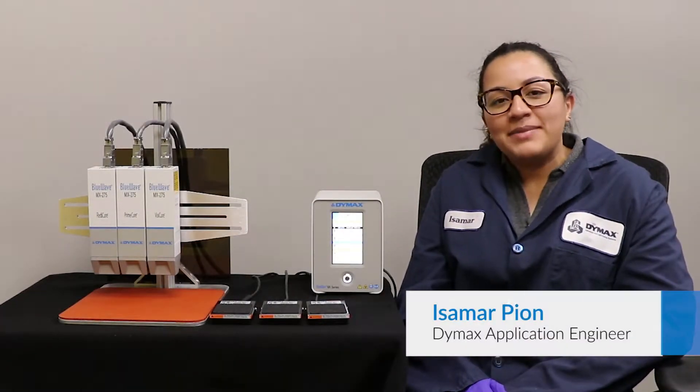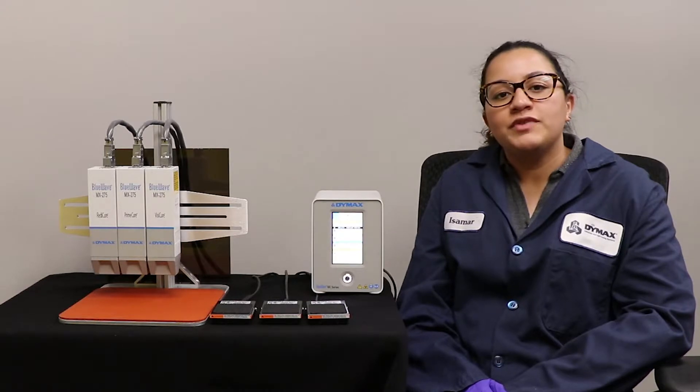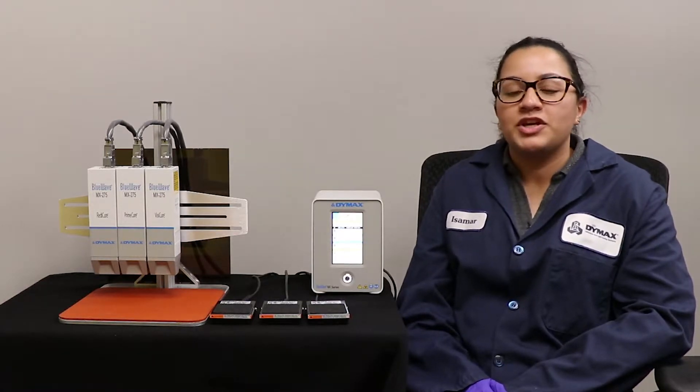Hi everyone, my name is Isa Marpion. I'm an application engineer here at Dymex. Dymex is a manufacturer of UV-curing adhesives, coatings and maskings, as well as UV-curing equipment.